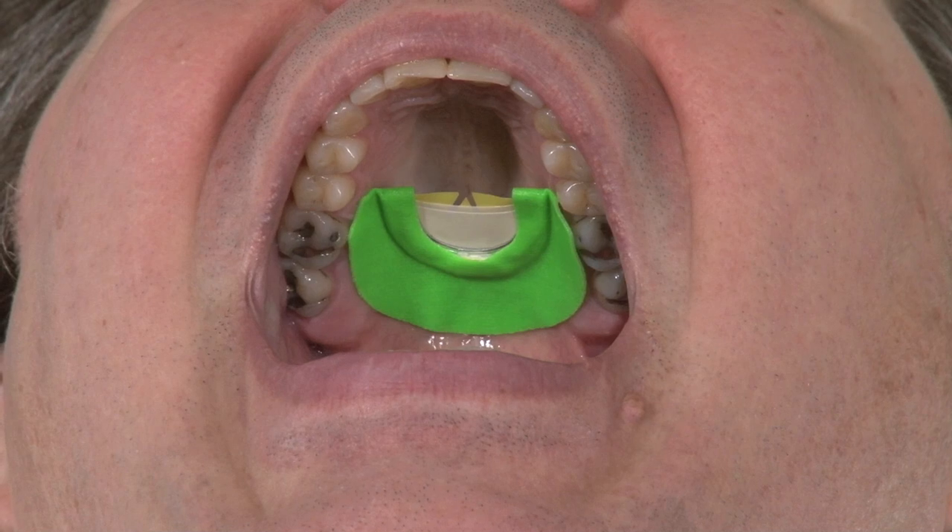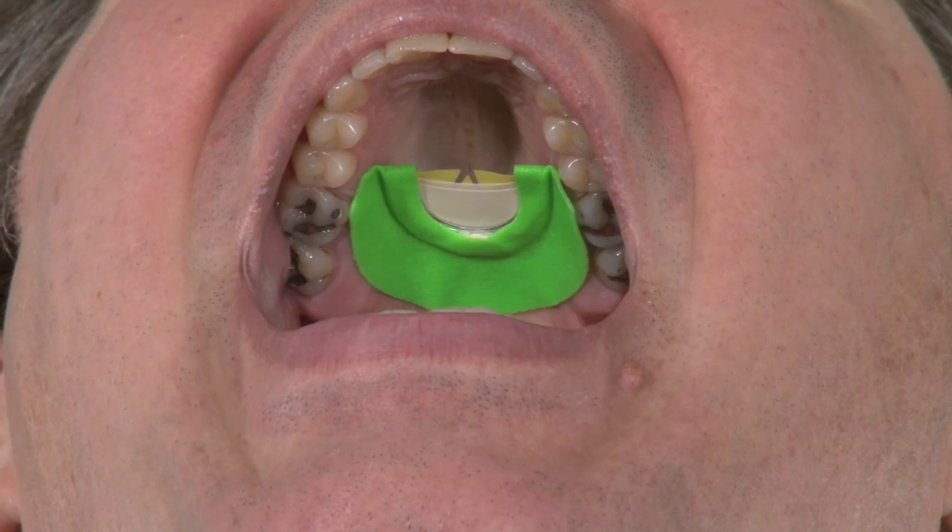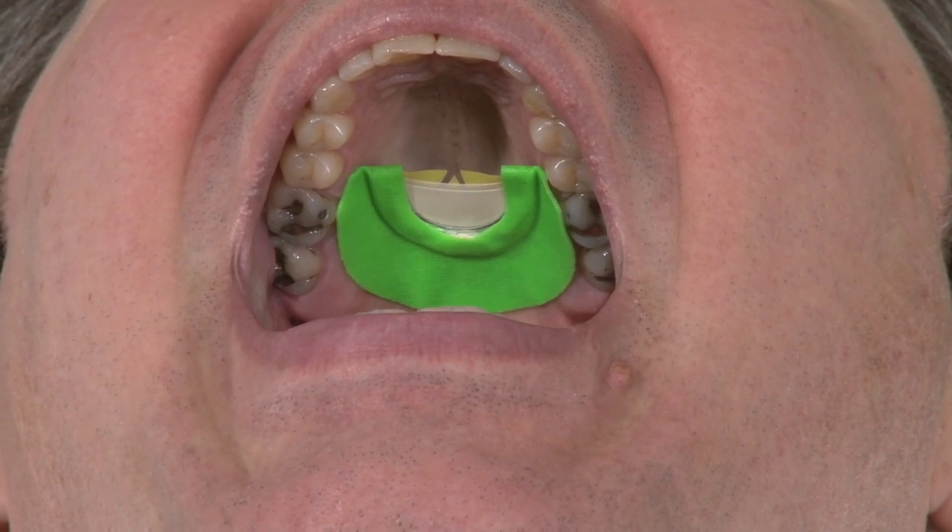Warning — this could be graphic. That's where it should be positioned in your mouth.